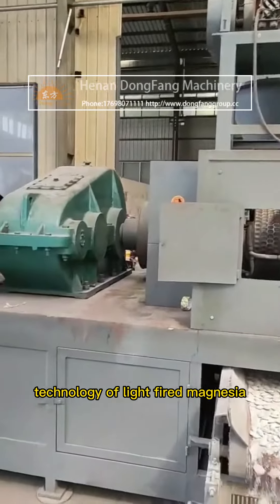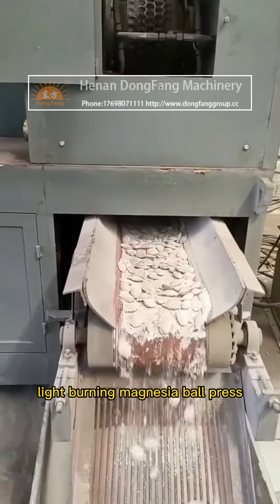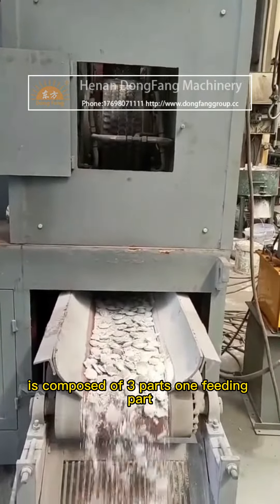Manufacturing and Production Technology of Light-Fired Magnesia Ball Pressing Mechanism. The Light-Burning Magnesia Ball Press is composed of three parts.